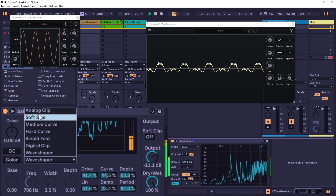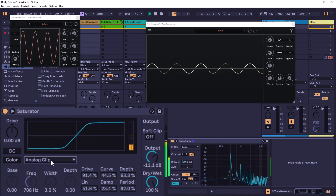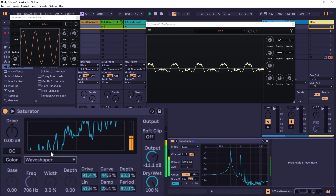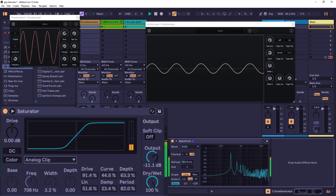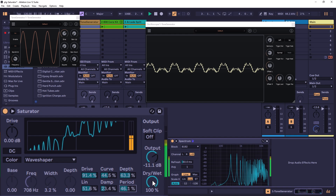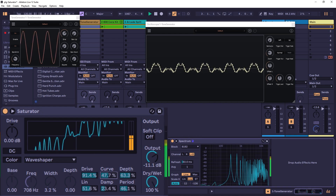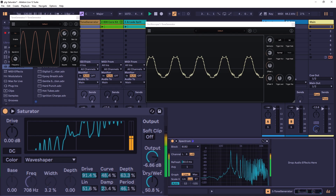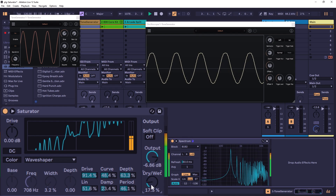So this effect has a lot of faces. For mild or normal saturation, use the first styles. For something wilder, go to Sinusoidal Fold or Wave Shaper. And remember — no matter how extreme you go, you always have the Dry/Wet control. If it's too aggressive, just pull the Dry/Wet down and you still get your fundamental tone with just a touch of effect.